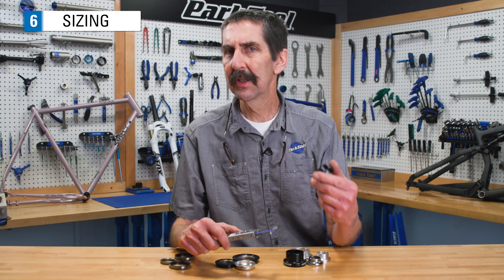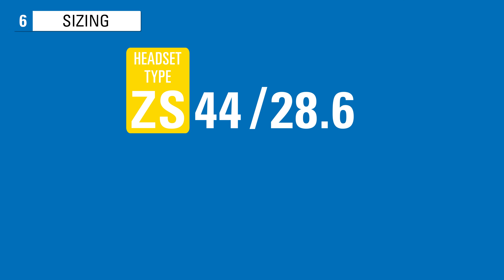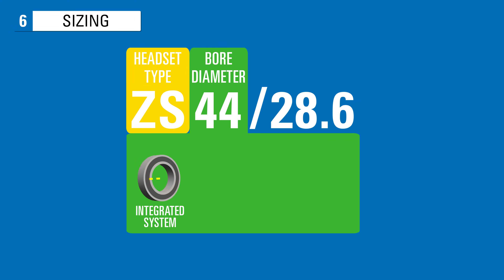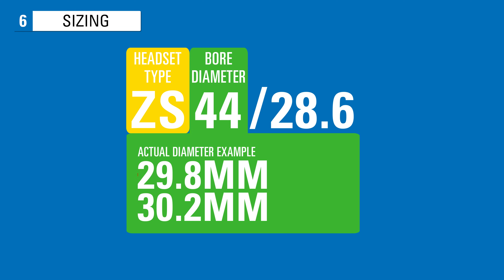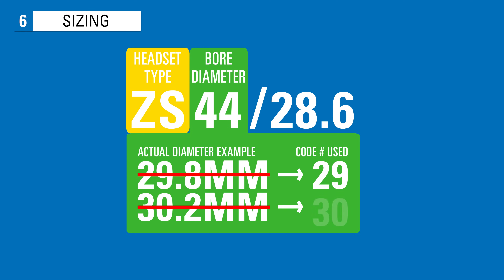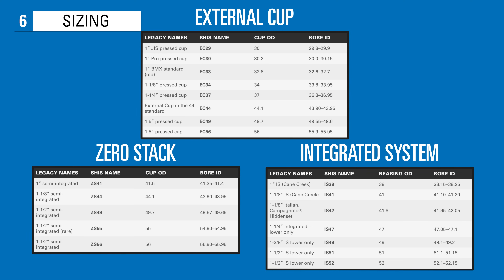In addition to the headset type, the headset fit varies. The second set of numbers in the SHIS system refers to the diameter of the bearing, cup, or adapter. However, because the SHIS number uses the nominal size, not the actual diameter, it is better to use a chart such as the one in the Park Tool repair help article at parktool.com.